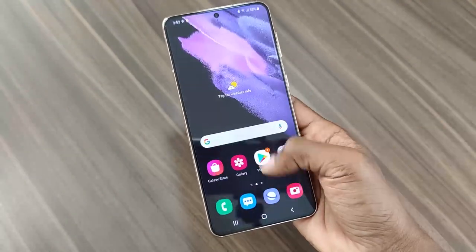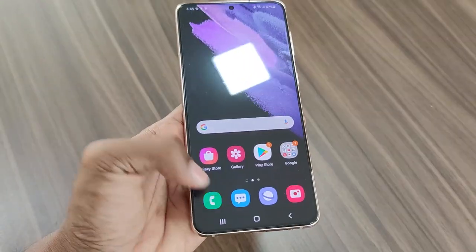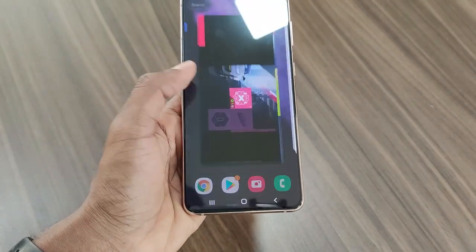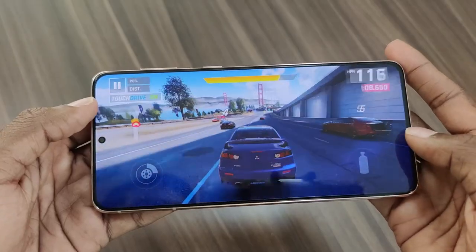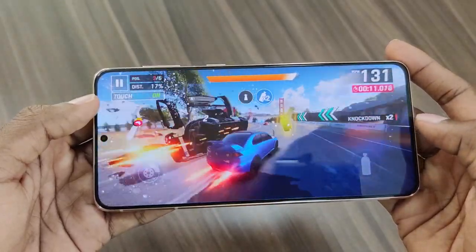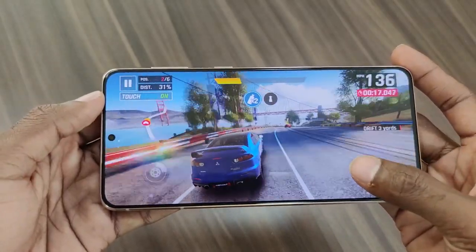The overall performance is excellent — the interface is super smooth, web browsing experience is excellent, and apps and games load very quickly. Multitasking is excellent and RAM management is great but could have been better. When it comes to gaming, the performance is excellent at very high graphics settings with super smooth gameplay and very consistent frame rates in games like PUBG and Call of Duty.